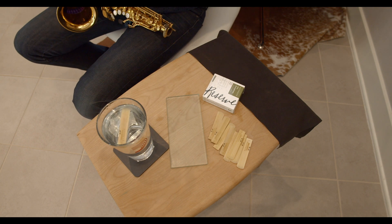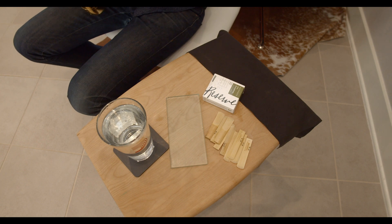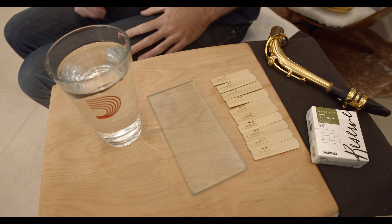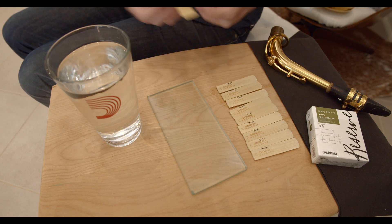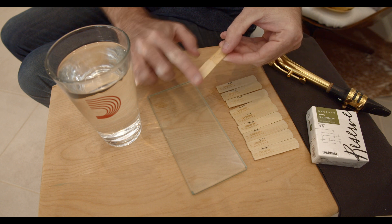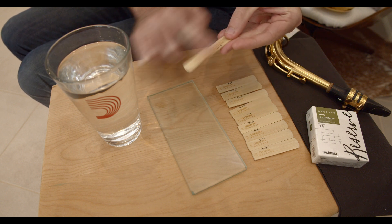When I'm finished playing each reed, I'll put it on the table, flat side up, to let it dry out a little bit. Once I'm finished testing each reed, I'll start the final procedure of my daily process. After getting a little water on the reed, I'll use my forefinger and thumb to gently rub the vamp, as well as the table.